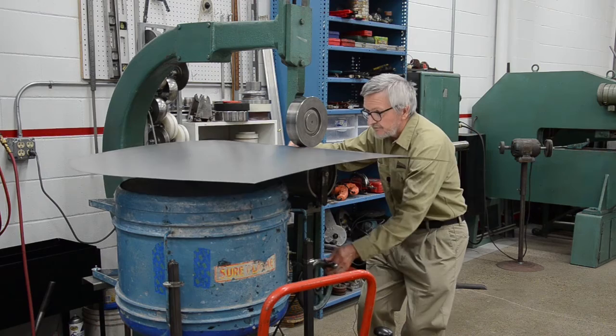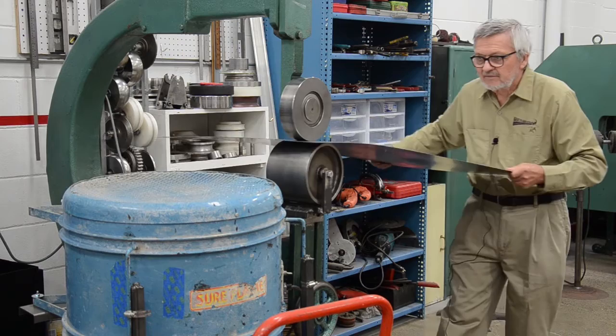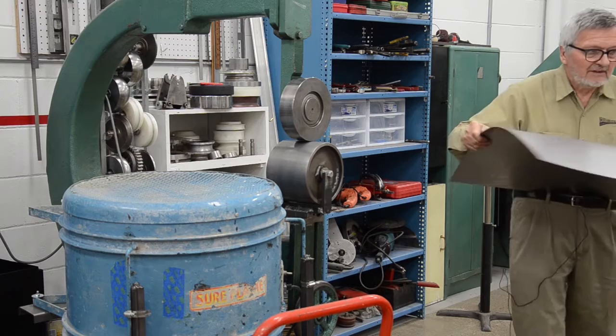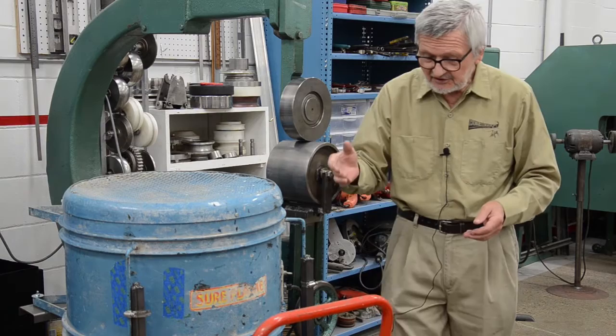So you can go from end to end. I think you got the picture. Between this blower and big roller, I don't know what can go wrong. This blower, of course, is on a hydraulic lift — you can raise it and lower it, move it out and in.